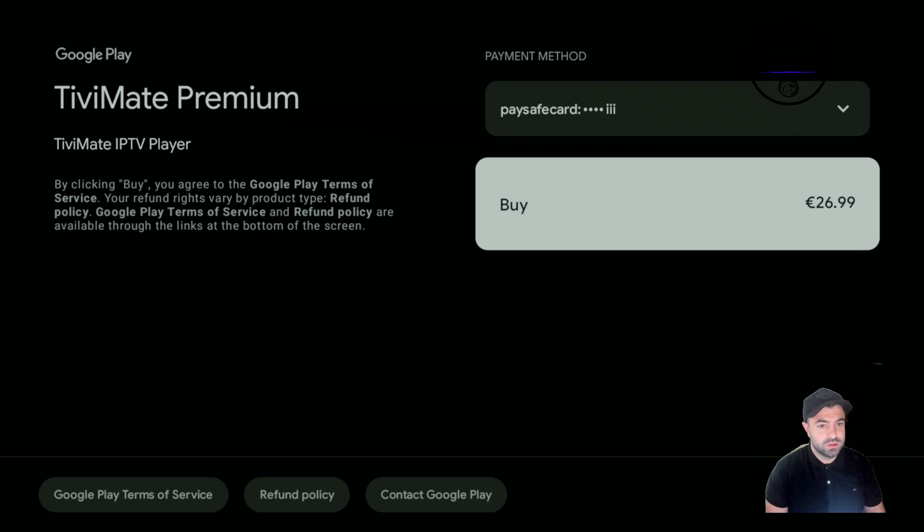As an example, I pressed the PaySafeCard option and here you can actually purchase it through this screen. It's very easy — you don't need a phone. You can purchase this directly from your TV, Google device, Android TV, Sony, Philips, etc. So you don't need an Android phone anymore. If you like this video, please smash the like button and hit subscribe. Thank you all for watching — until next time, goodbye!